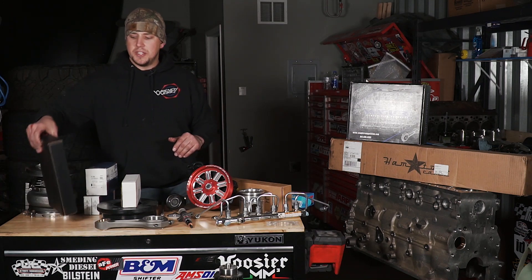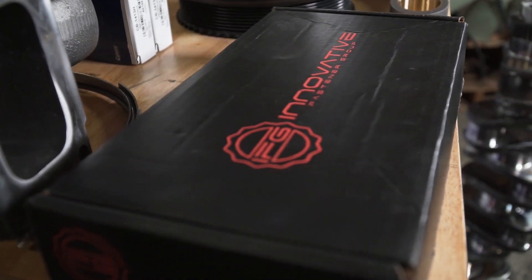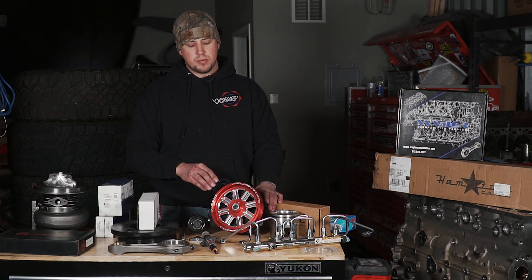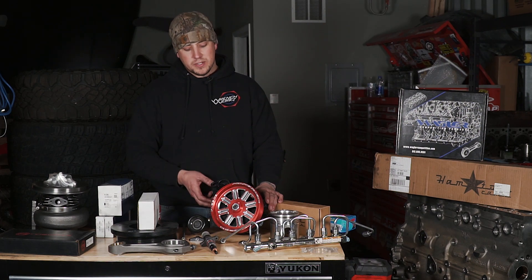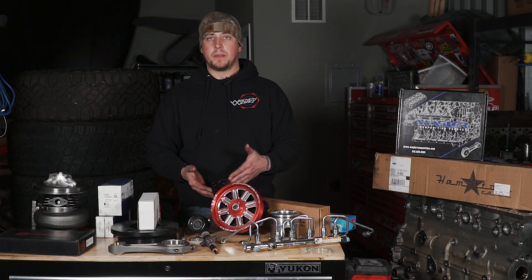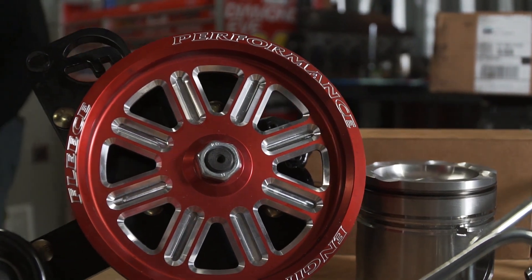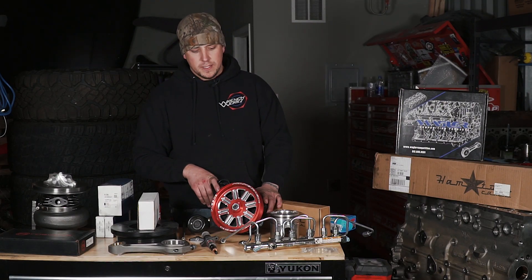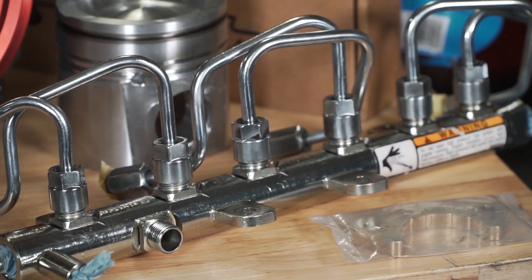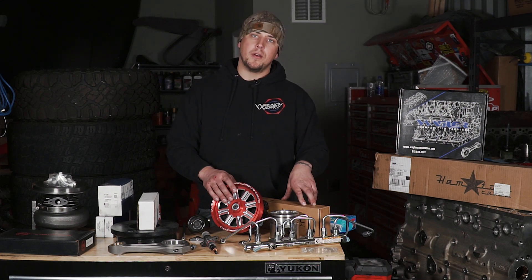Strapping the head to the engine block, IFG got us set up with a set of their 14-millimeter head studs — these should take anything I can throw at them. Now that we've figured out how the head's getting clamped down, we get right into fueling. We reached out to our friends at Dynamite Diesel Products. Being a common rail guy going to the dark side, I had to outsource a bit. We're using a Fleece dual pump kit just like we had before and two Dynamite 12mm stroker CP3s based on 6.7 pumps — should be enough fuel for over 2,000 horsepower. Coupled with that is DDP's in-house modded fuel rail, now a 6.7 fuel rail with a bit more volume to support a little bit more power.